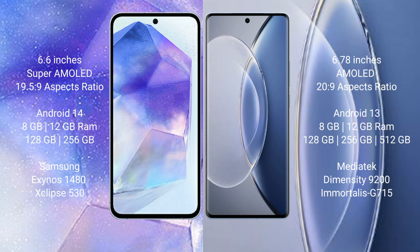Samsung Galaxy A55 runs on the Android 14 operating system. Vivo X90 runs on the Android 13 operating system. Samsung Galaxy A55 comes with 8GB or 12GB RAM and 128GB or 256GB internal storage, with the Samsung Exynos 1480 processor and GPU Xclipse 530.